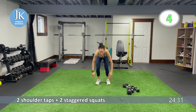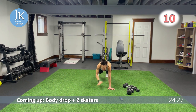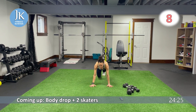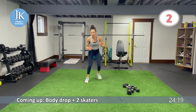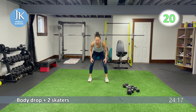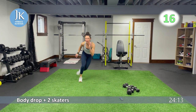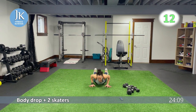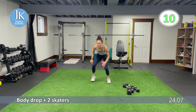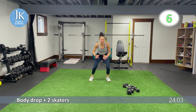We have one body drop coming up plus three skaters. Body drop, push yourself up, landing — one, two, three. Back to body drop. Body drop all the way up, landing — one, two, three. Skaters for three, back down again.